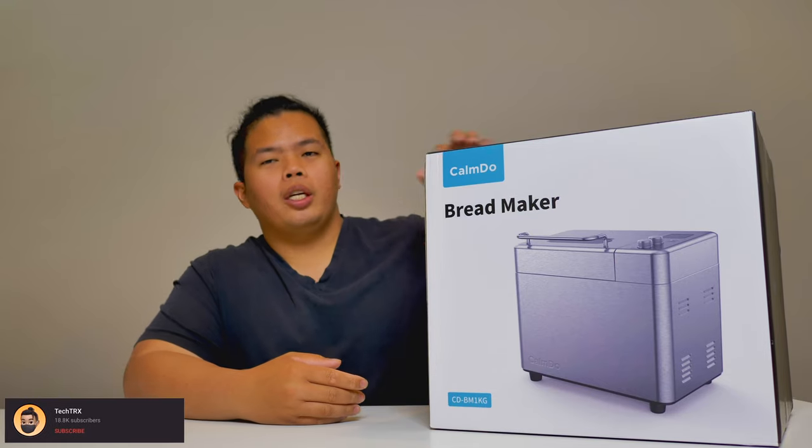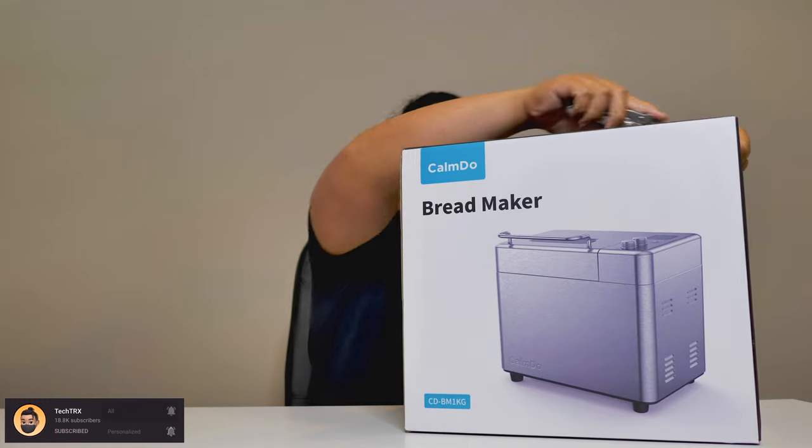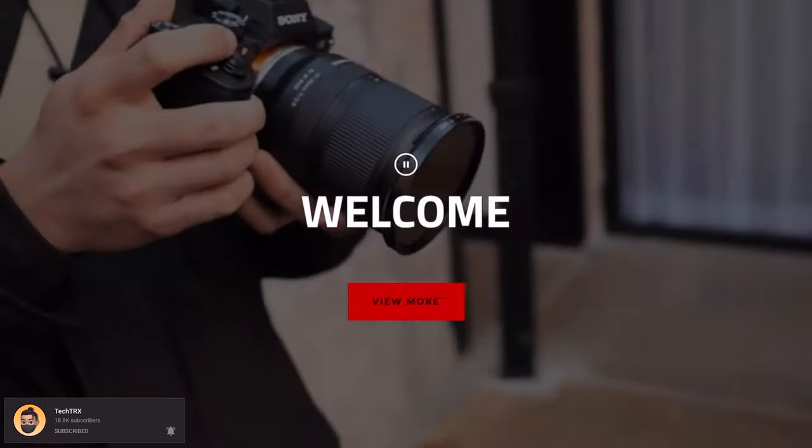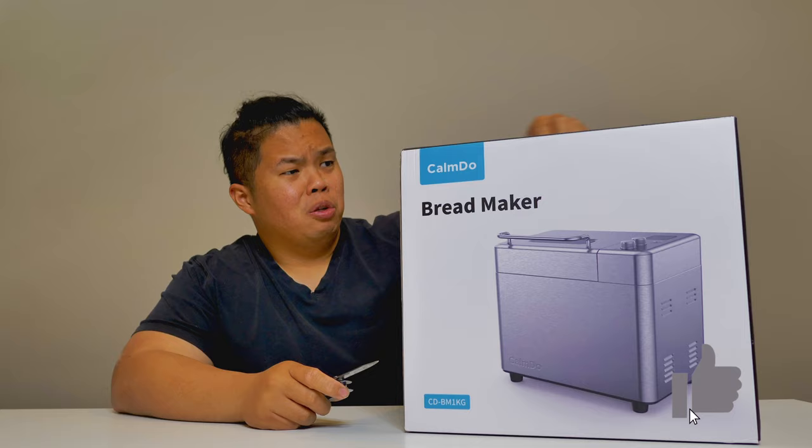First things first, make sure to hit that subscribe button below the notification bell so you're notified when this video comes up with tips and tricks and unboxings just like this one. Check out muchblood momentary.ca and hit the like button as well so we can beat that YouTube algorithm.